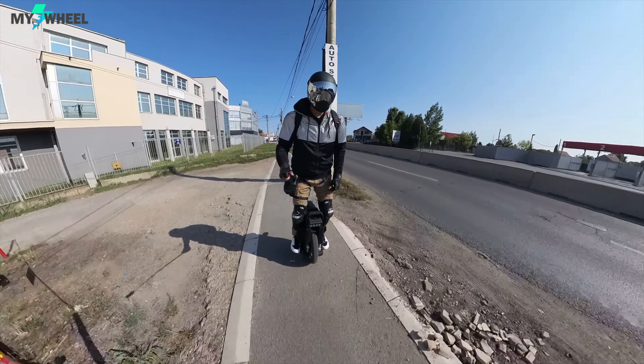Now, the trolley handle — I added this handle, it's not stock. It works really nicely. You can trolley it around with no problem, and even this 55-kilogram beast of a unicycle is manageable. Comparing it to the Inmotion V13, it's a little bit easier to step on — but it's a minor difference.